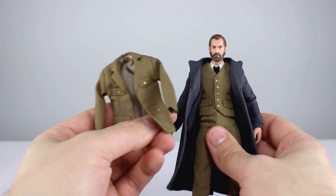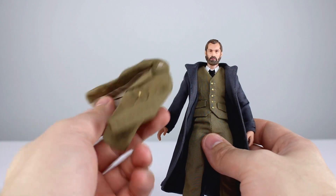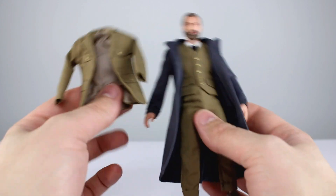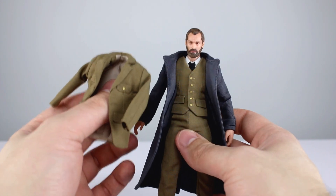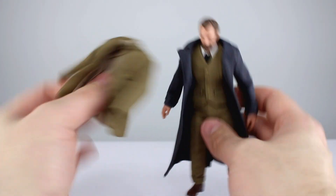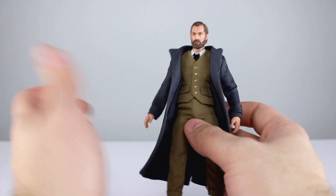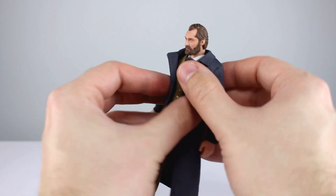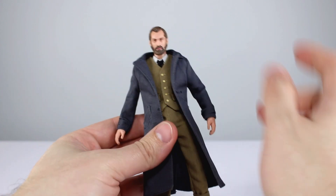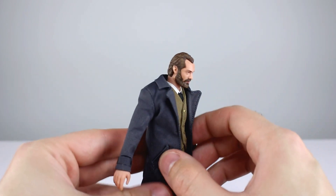Another thing I want to point out — as far as the clothes go, you can take the jacket off this guy and give him just a regular suit coat, which is pretty cool. I did it off camera; it's a pain but it does work. That's all you need to know. If you're into buying it, you can spend the time to swap them out — it works just fine.